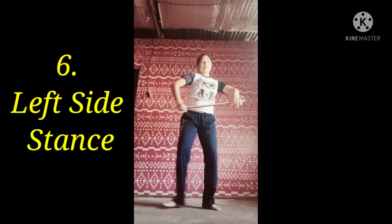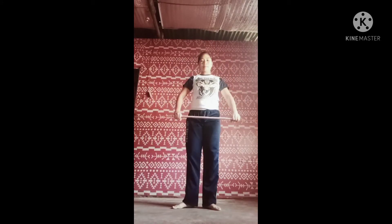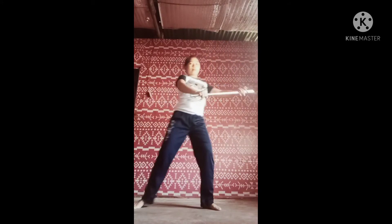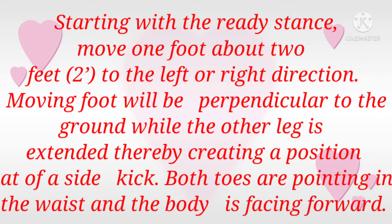Left side stance. Starting with the ready stance, move one foot about two feet to the left or right direction. The moving foot will be perpendicular to the ground while the other leg is extended, creating a position like that of a side kick. Both toes are pointing in front, and the waist and body are facing forward.